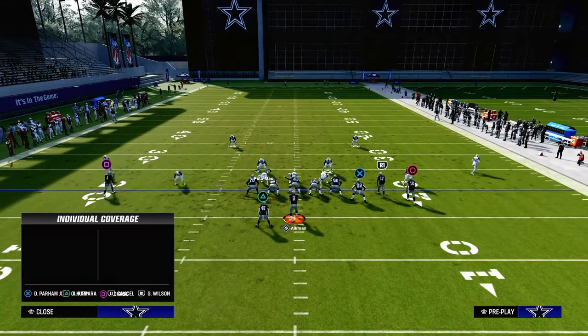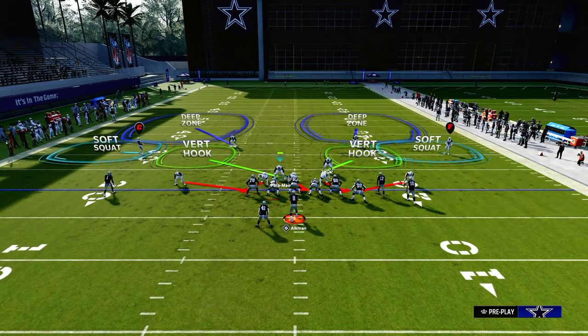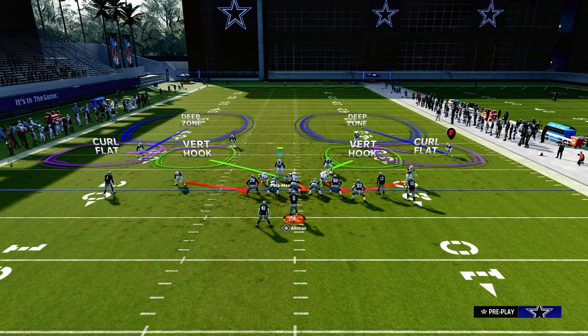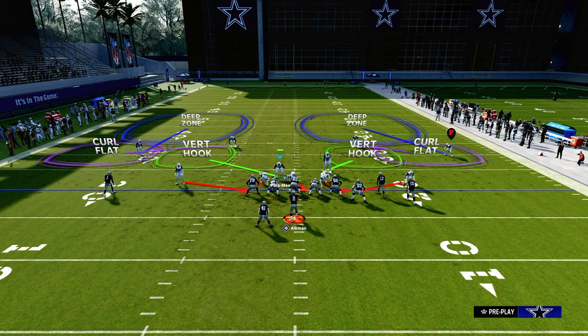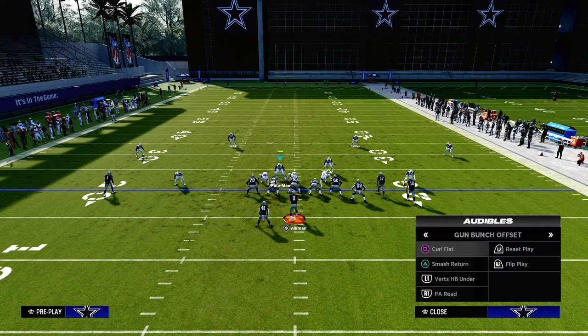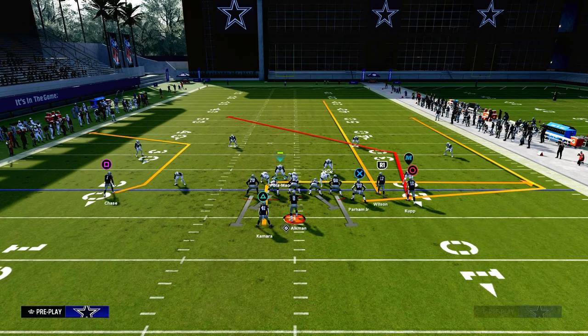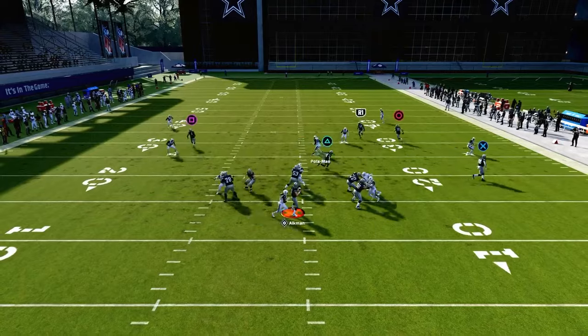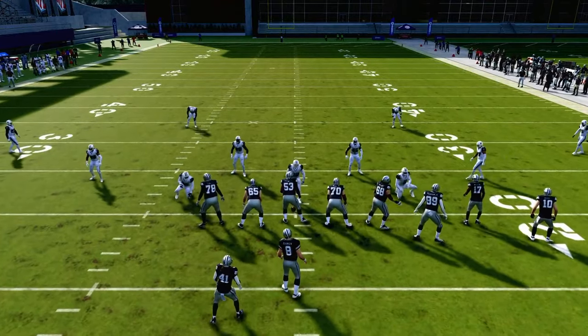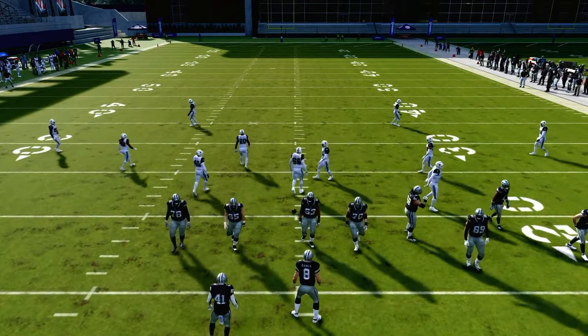We always want a threat of blitz pressure. Even with this defensive look, we can put both safeties on purple zones and put both outside corners — already backed off to safety depth — onto curl flat zones at about five yards depth. So if an opponent sends five out, all of a sudden they're getting pressured and you have the potential to lurk everything underneath.